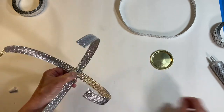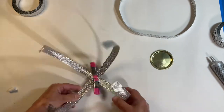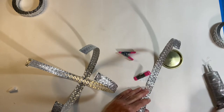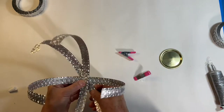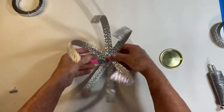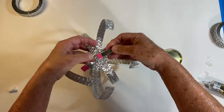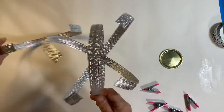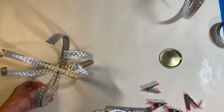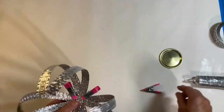I clamped these with my handy-dandy little pink clamps from Dollar Tree. Metal on metal might take a little longer for the Gorilla Glue to dry because I did fight with it a little — it came unglued and I glued it back. But I did manage to get it all glued together, clamped, and let it sit overnight, and that was fine.